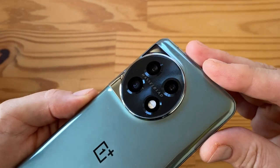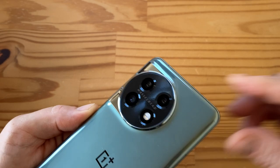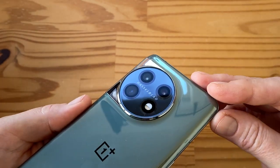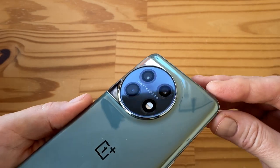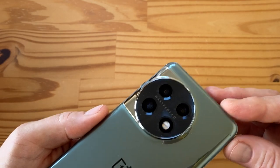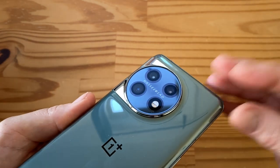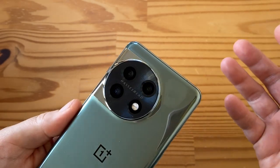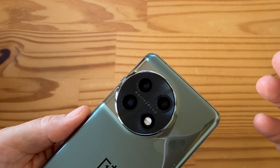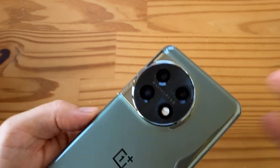Let me walk you through the cameras — this is the exact same camera system as the OPPO Find N2. We have a Sony IMX890 as the main sensor: 50 megapixels, OIS, phase-detect autofocus, and 1-micron pixels — a pretty solid camera system. Then we have a 2x telephoto, but it doesn't look like it has OIS. OPPO has been doing this for a while — the Find X5 Pro last year also had a 2x telephoto with no optical image stabilization. They do use sensor fusion to achieve telephoto quality, so this 2x is really more of a portrait lens.